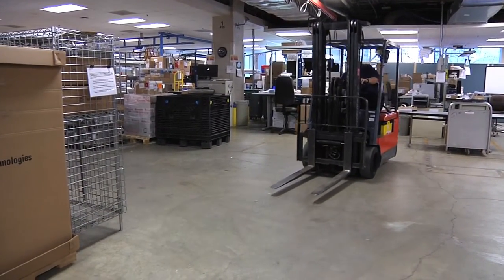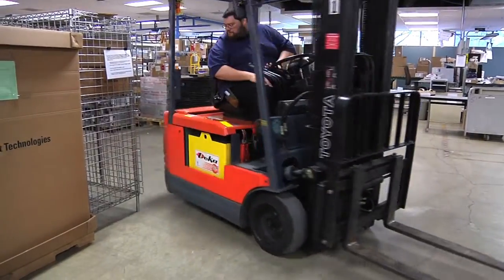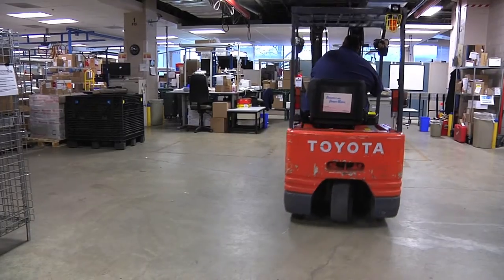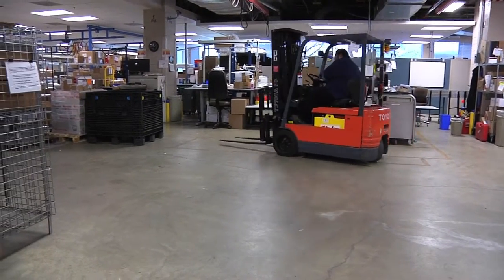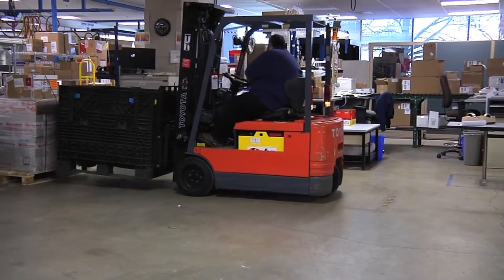Driving a forklift is much different from driving a car. The steering is controlled by the rear wheel, which creates back end swing as the back end of the forklift rotates around the front wheels. When turning, the forklift is less stable because the front drive wheels support most of the load.